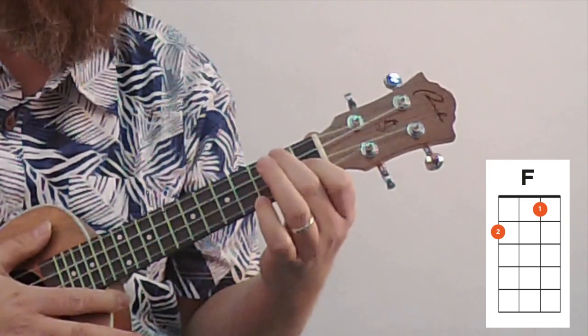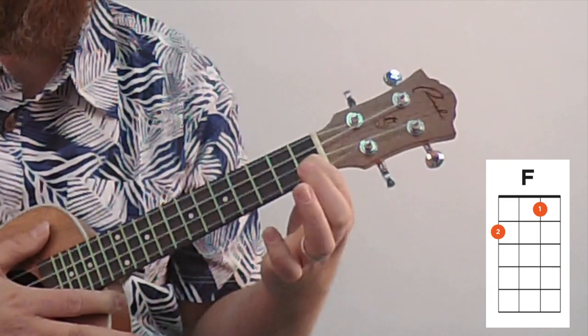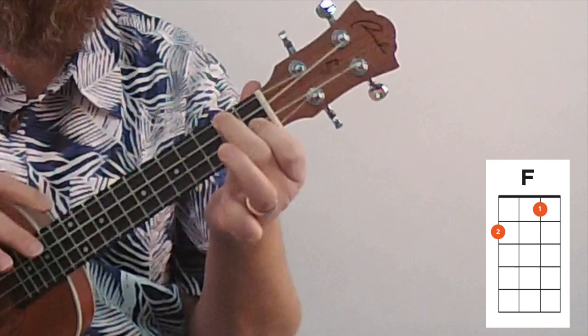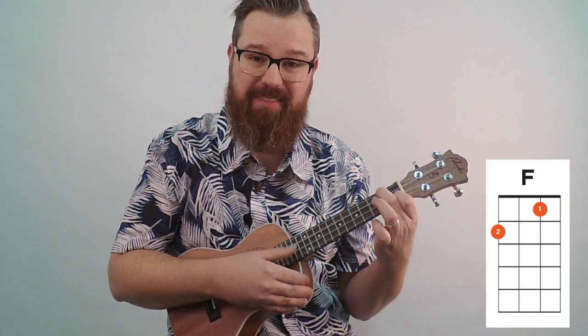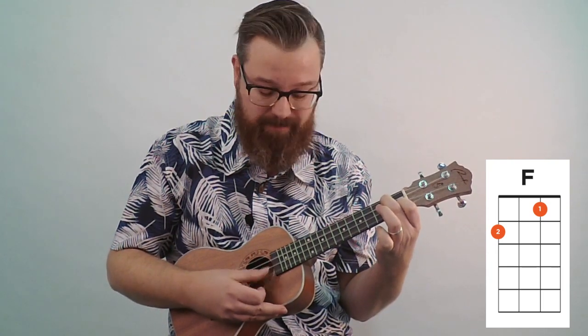Now let's move to the F chord. The F chord has your first finger on the second string, first fret — you'll need to arch your finger over the first string. Then your middle finger comes to the second fret of the fourth string. If you get the F chord right, it should sound clear. A good practice is to listen to individual strings: hit the fourth string, then move to the third string. You have to leave a little gap between your fingers so that string will ring. If a finger is leaning on the string, roll your finger forward just a little bit and you'll get the F chord.